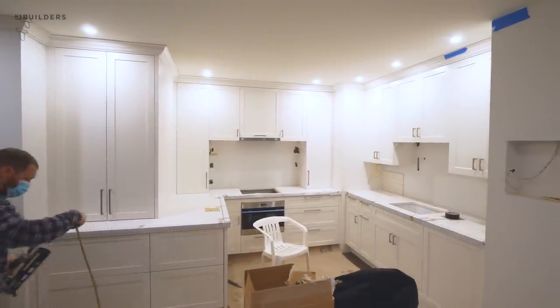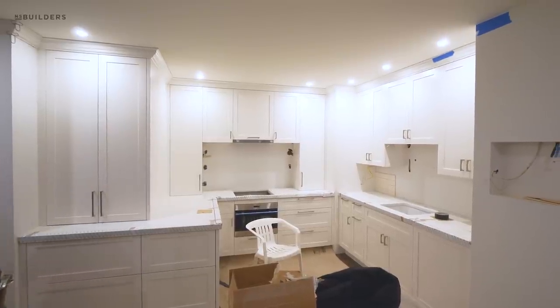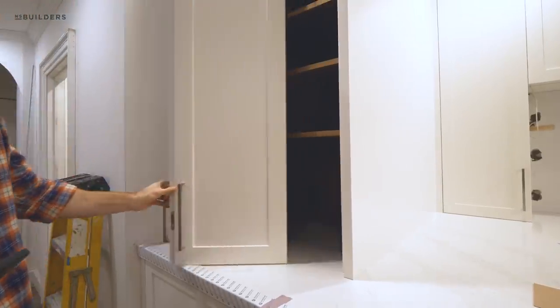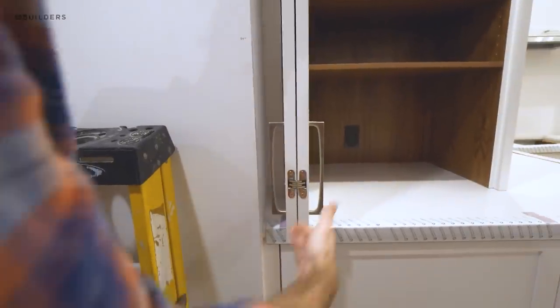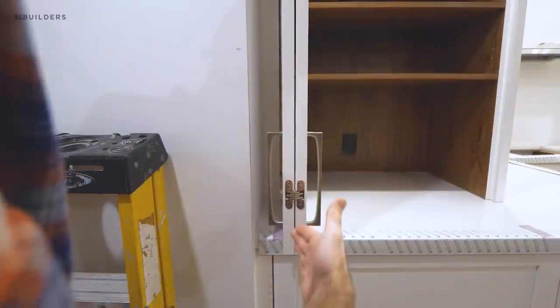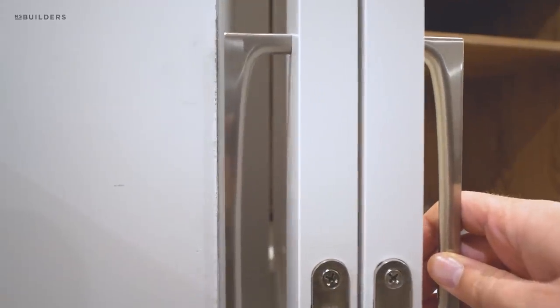You can see this continuous look all the way up and around through the kitchen — we talked about this in last week's episode. To answer a couple of your questions: when this door opens up, it has an 86-degree hinge, so when it rests it's only 86 degrees open, but it does have some play.